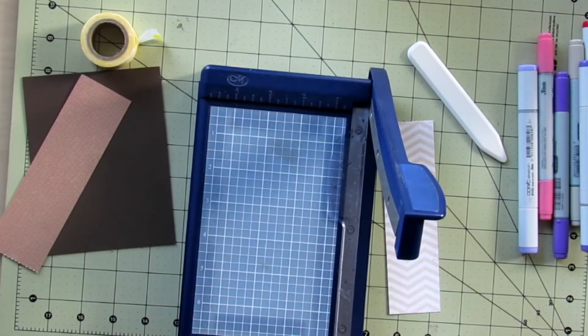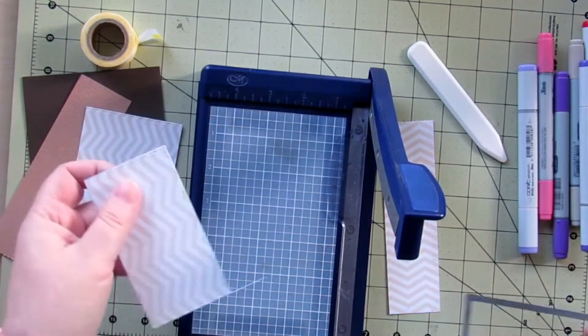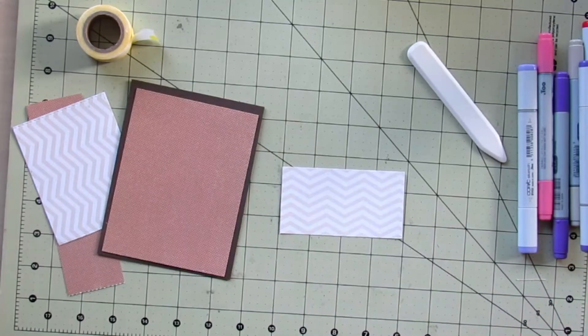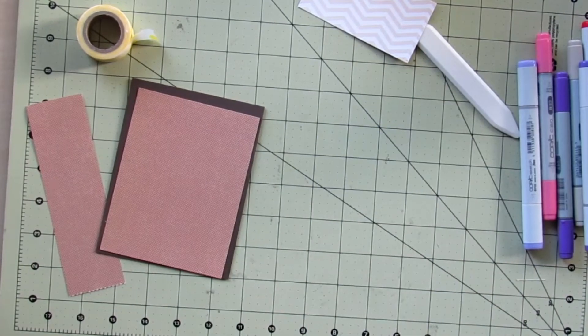I am trimming down some paper from my stash. It was just loose so I'm not exactly sure what the manufacturer or name of it is, so I apologize for that. I am using some hot fudge cardstock from My Favorite Things as my card base. I'm trimming down my pieces and I'm going to use this scallop piece on the bigger piece for the top half of the card.